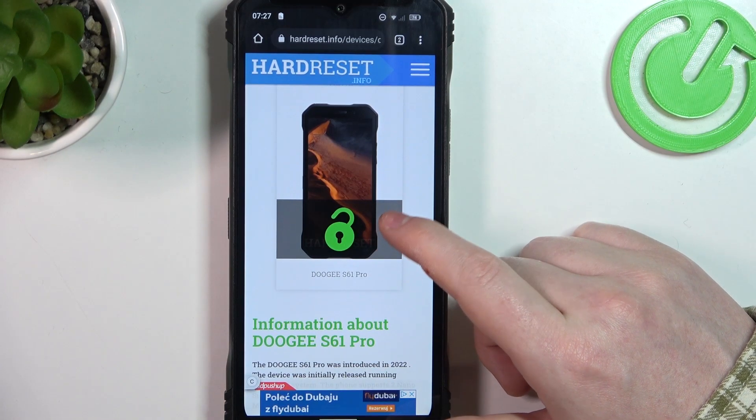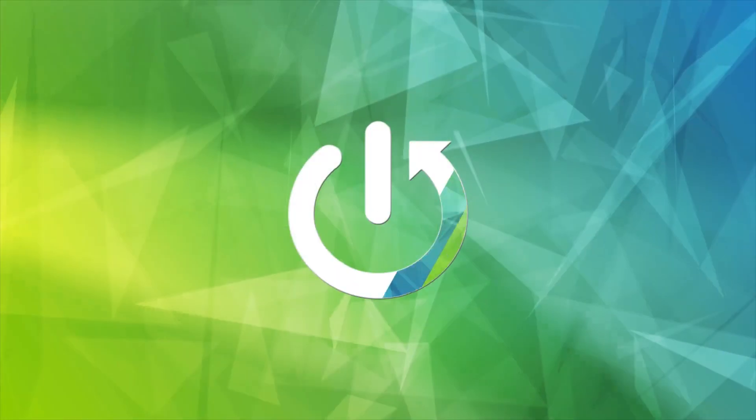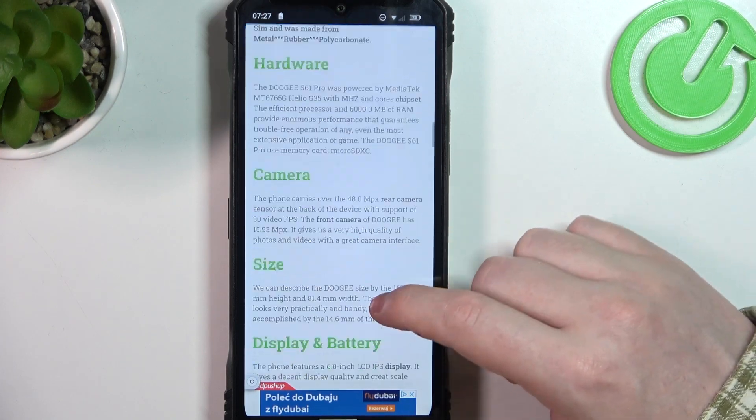Hello, in this video we're going to check camera megapixels on the Doji S61 Pro. To do this we'll need to visit our website to find that info.